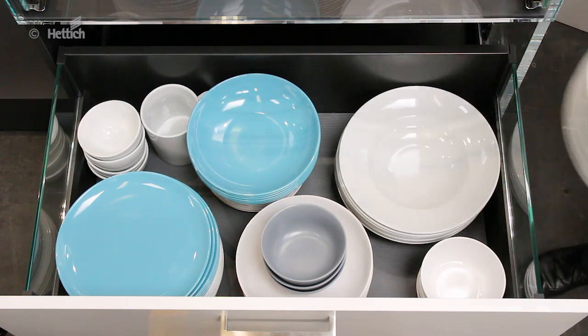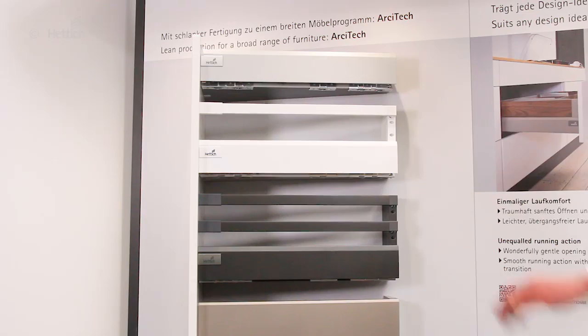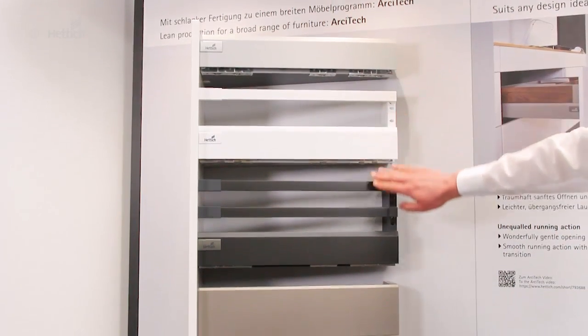The stability of the actual runner and its smooth gentle running shows especially in large-scale furniture design with heavy front panels, large front panels and heavy weight inside of the drawer. Architect comes in a choice of attractive surfaces.